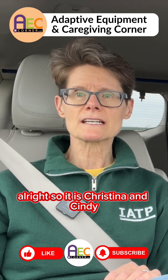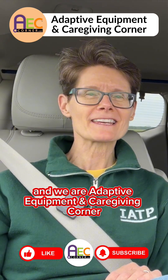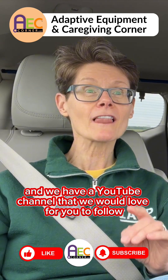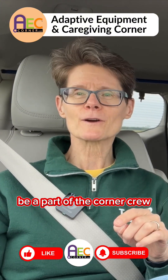It is Christina and Cindy. We are Christina and Cindy. We are Adaptive Equipment and Caregiving Corner, and we have a YouTube channel that we would love for you to follow. You can subscribe to us. Be a part of the Corner Crew.